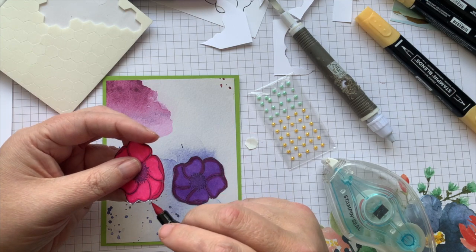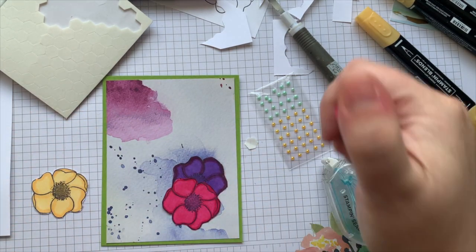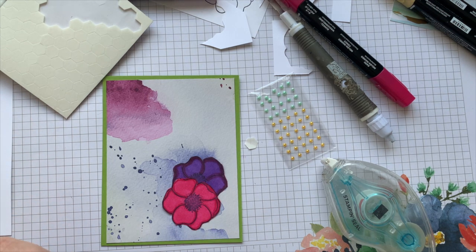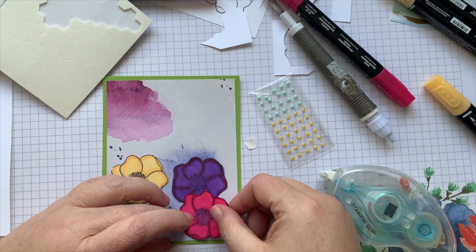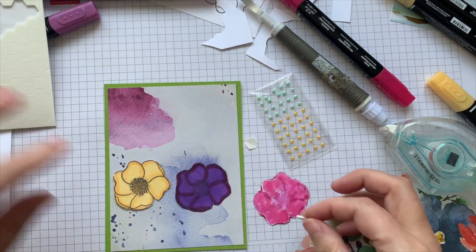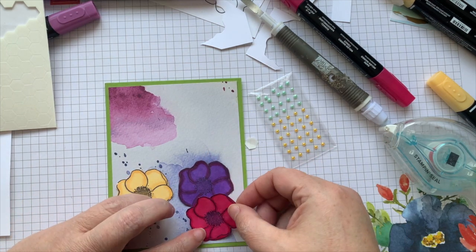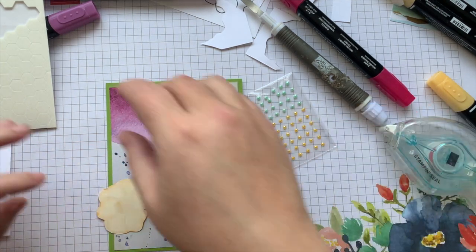Alcohol ink is not washable with water — I notice I'm getting really close to my fingers here. But you can wash it off with hand sanitizer or rubbing alcohol. If you get it on your clothes it might work to take it off, though I haven't been very successful with that. The only thing I don't like in my craft room is loose glitter — it kind of sets me on the path of a panic.